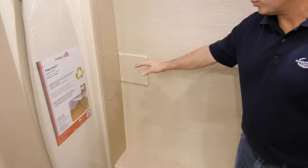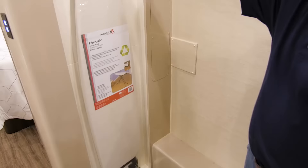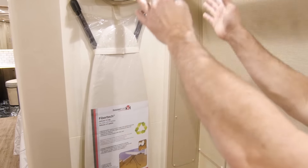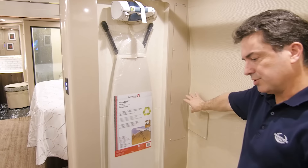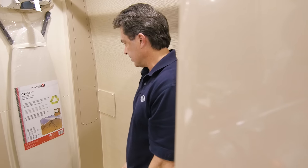You'll probably notice there's a panel — this is all pre-plumbed, pre-wired, and pre-vented for a stack washer-dryer. You would just move the iron and ironing board to the other side, and the stack washer and dryer would fit right in there. That's where the dryer vent is — there's a hole in the side of the coach. It's all sealed up now, but if you put it in later, it just hooks up right there.